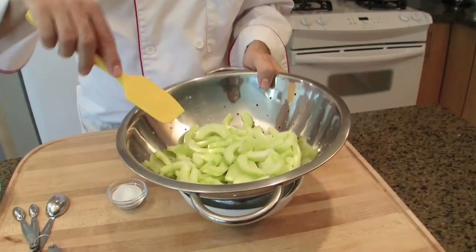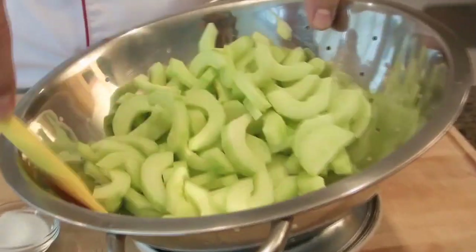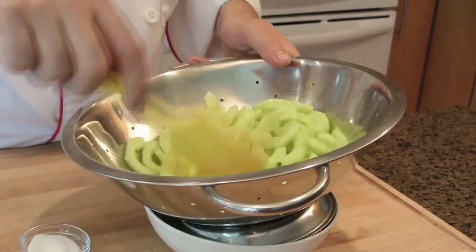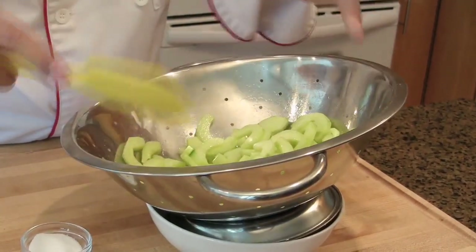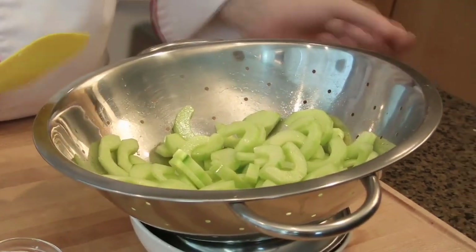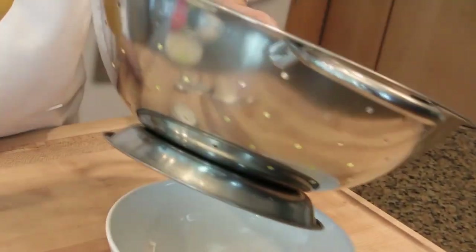Mix well. The salt is going to add acidity to the cucumber slices, and that will help to drain the water out. This is why you have to place a bowl underneath to collect the water. Let it drain for 30 minutes. Meanwhile, we are going to continue the recipe.